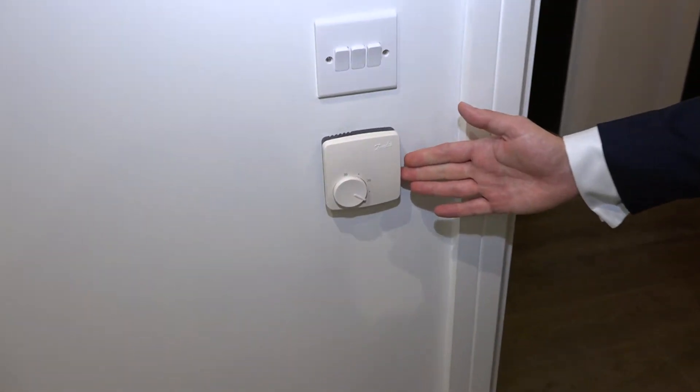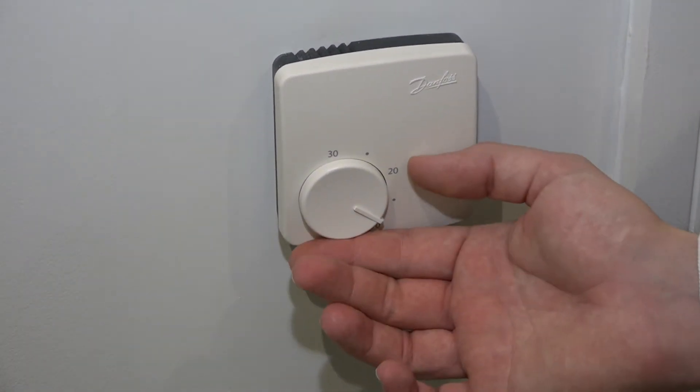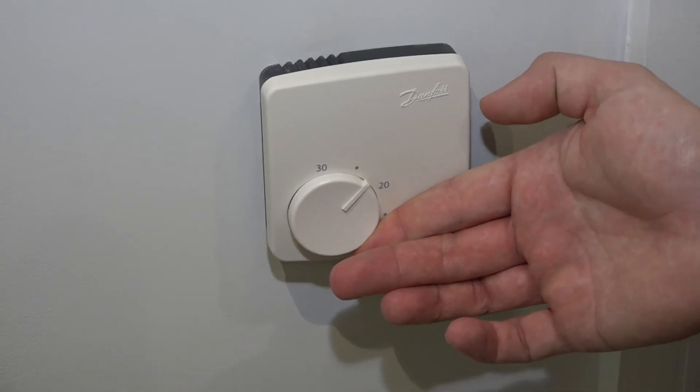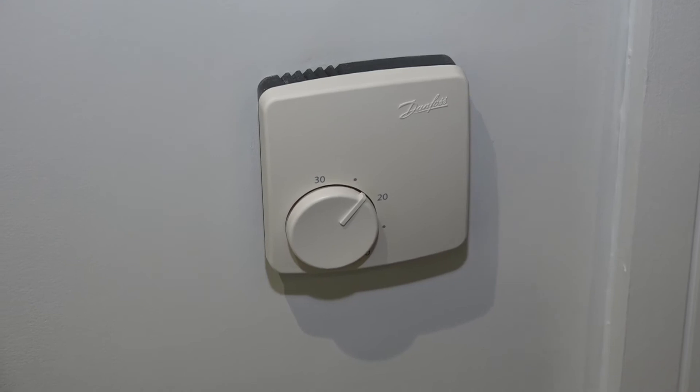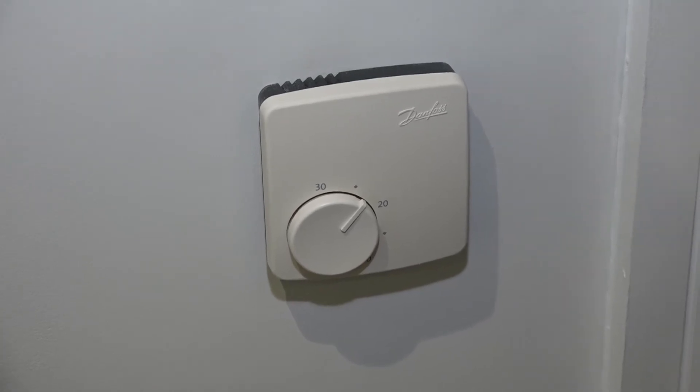The next step is to make sure that the thermostat is turned up to the correct temperature. The thermostat looks like this and it's located in your lounge. You just need to adjust the dial here and you should hear a slight click when it turns on. Try and have it at least a couple of degrees higher than the current room temperature.